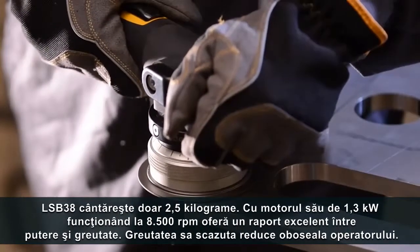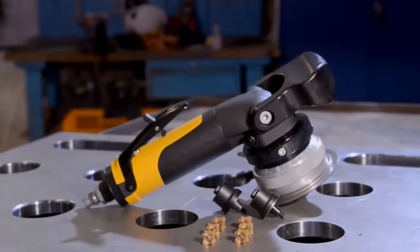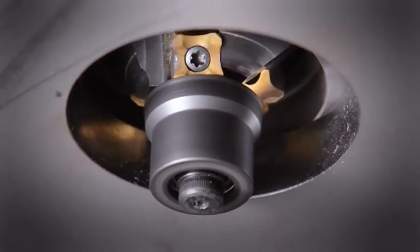With its 1.3kW motor running at up to 8500rpm, it delivers an impressive power to weight ratio. Its low weight also reduces operator fatigue.